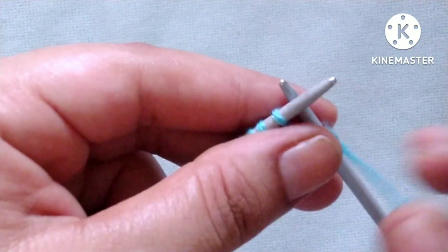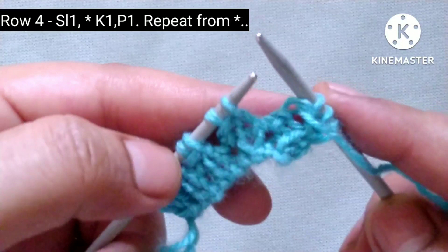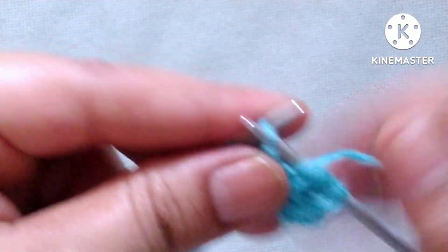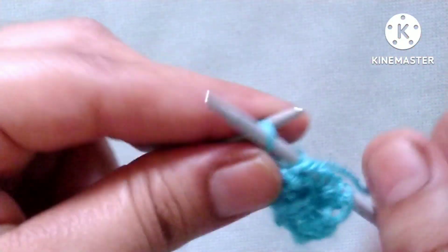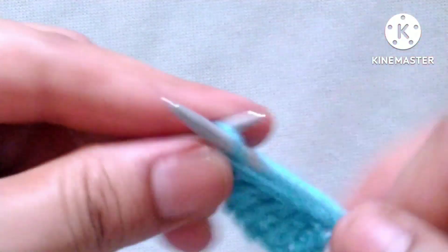Fourth row: slip the edge stitch. After that the pattern will start, and the pattern is: yarn in back, knit one stitch; yarn in front, purl one stitch. We will repeat this pattern in the whole row. The repeat pattern is: knit one, purl one, knit one, purl one, knit one, purl one, knit one, purl one.